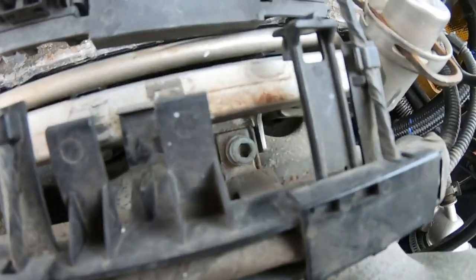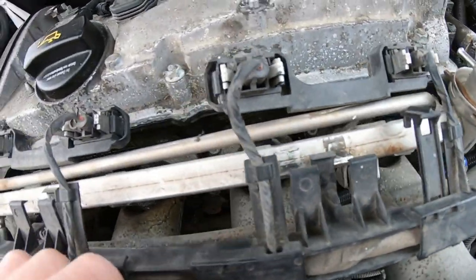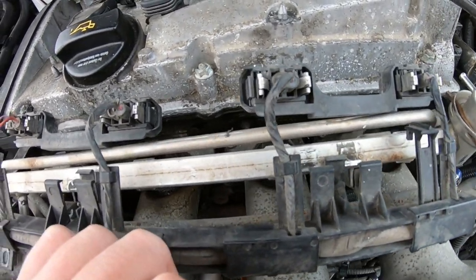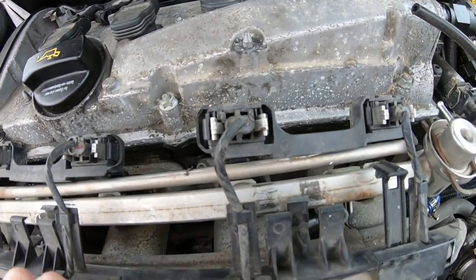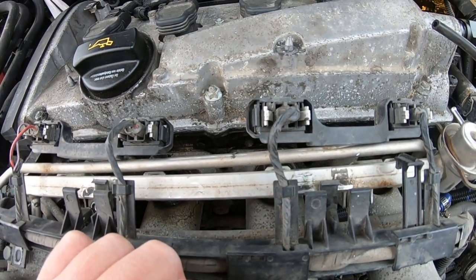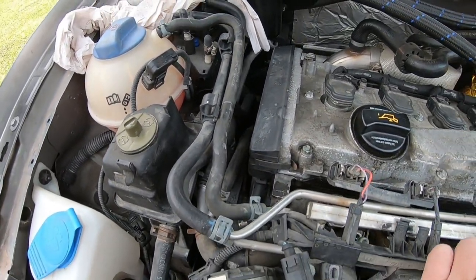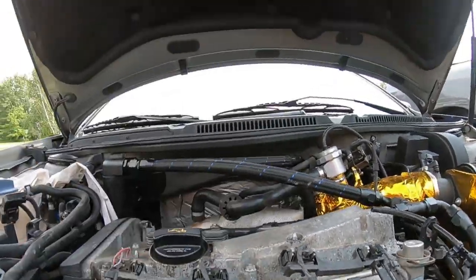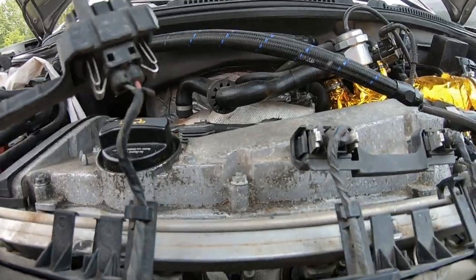Both allen bolts are loose and one is pretty much out, so now we can slowly remove the fuel rail. You're going to pull it up — everything is held in by friction, so since this is old it might be in there pretty well. Just be careful and remember you've got your fuel lines over here, so don't spill anything.